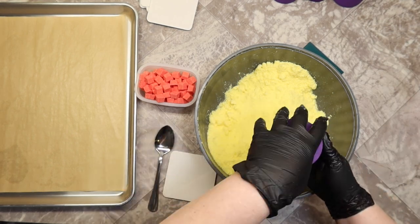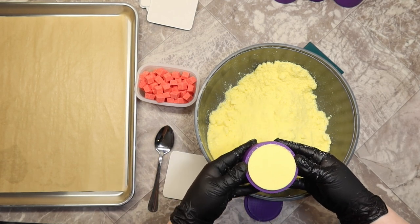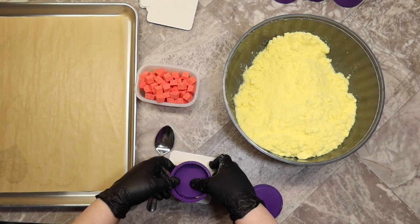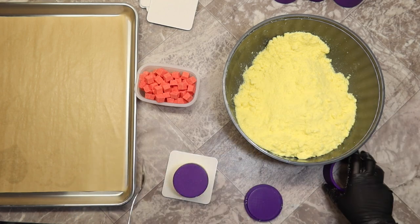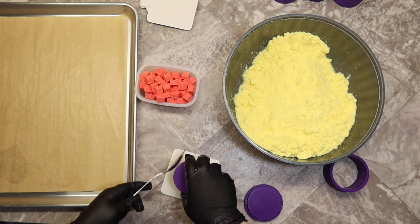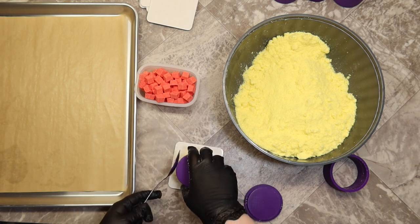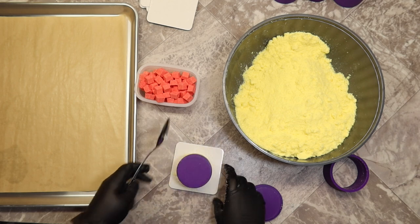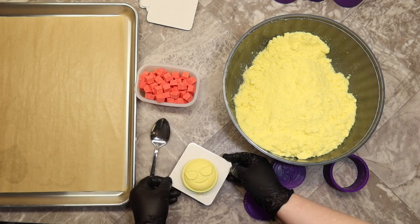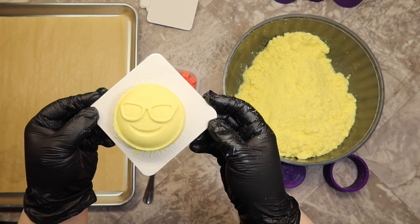Just giving that a good tap with my trusty whacking spoon. The card I'm unmolding on is just a cardboard coaster that I have shrink-wrapped. With this mold, you want to make sure that you tap it lightly and only tap it until the bomb releases — the sunglasses are a little temperamental, so don't go crazy tapping it.